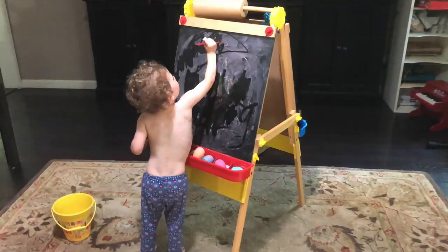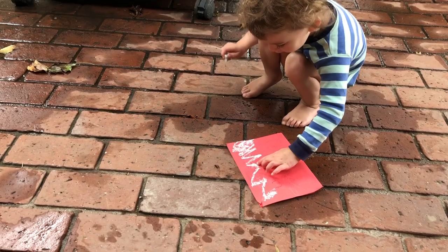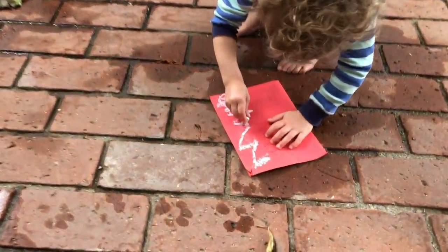Then I let my little helper do a water wash over the picture, and then we added more chalk over it. If you've done wet chalk paintings, you know that you get a more intense color, but you can also smudge it with your hands and make the colors bleed together and do color mixing with wet chalk.